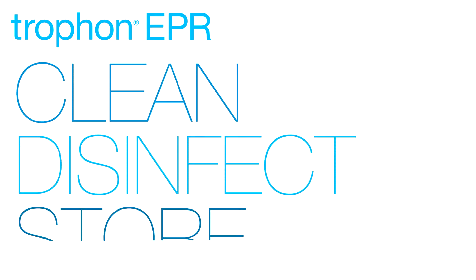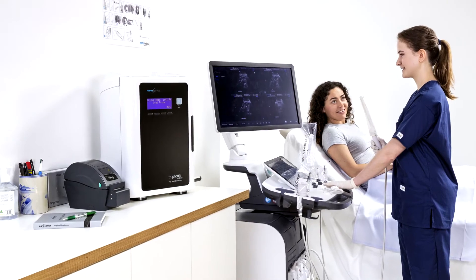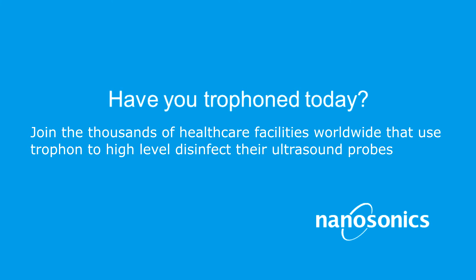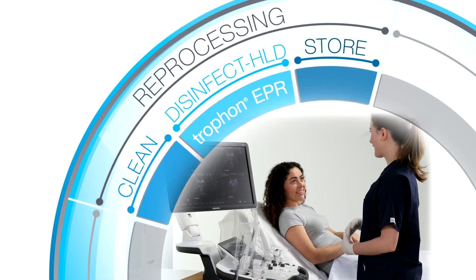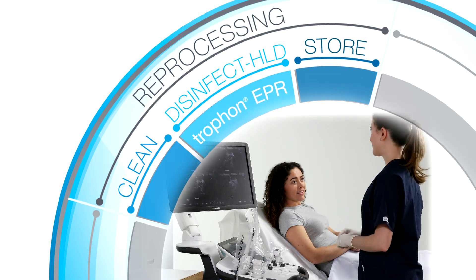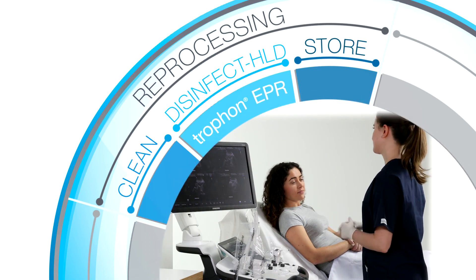Clean. Disinfect. Store. TROPHON ultrasound reprocessing system – help streamline your workflow practice to reduce risk, reduce cost, and increase compliance. Have you TROPHON'd today? Join the thousands of healthcare facilities worldwide that use TROPHON to high-level disinfect their ultrasound probes. Before taking the online quiz, please also review the TROPHON EPR operational training guide document and watch the video again if required. Thank you for joining Nanosonics on our mission to improve the safety of patients, clinics, and their staff and the environment by transforming infection prevention practices.